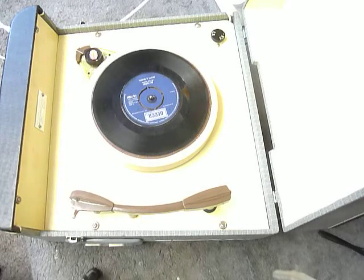This is a demonstration video of the Ferguson fan record player. I'm just going to show you how to use it so you'll be familiar with it when you receive it. Very simple to operate.